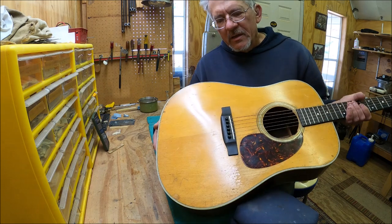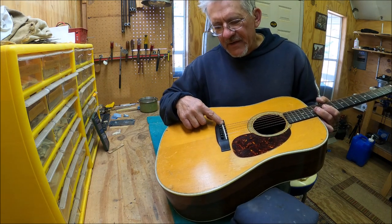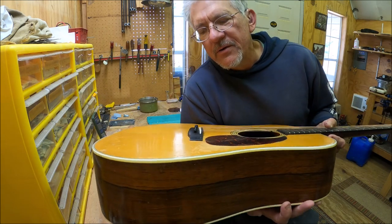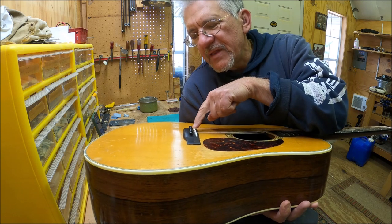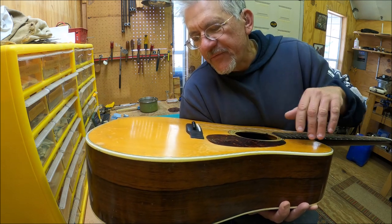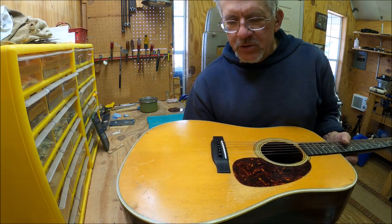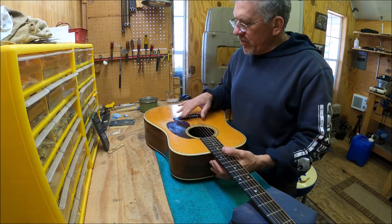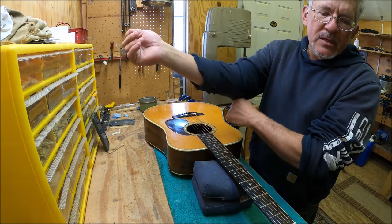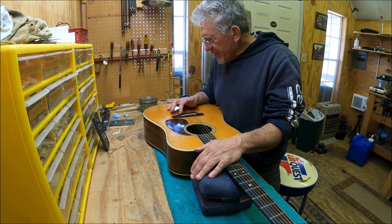The saddle is wrong for this guitar — it's a short saddle, but it's leaning forward like crazy right here, and that's because it doesn't fit in the slot. That's bad because it's going to crack the front of the bridge and cause all kinds of problems. But that's alright because I'm going to do a neck reset and get a new saddle anyway.